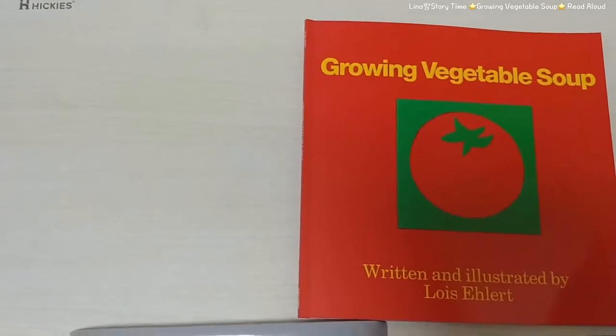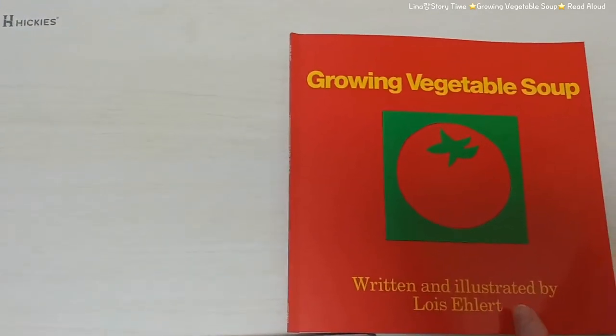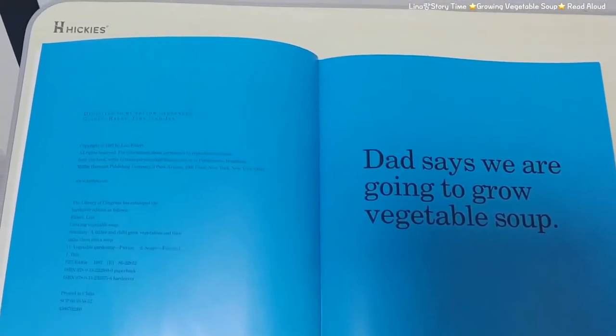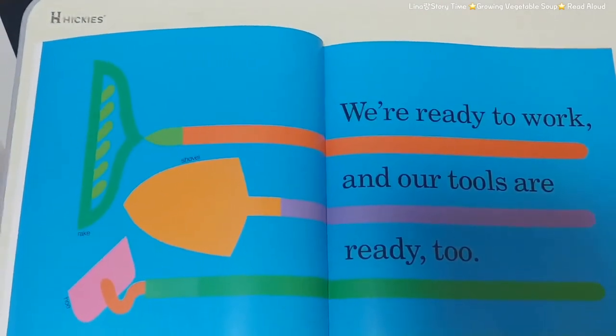Growing Vegetable Soup, written and illustrated by Lois Ehlert. That says we are going to grow vegetable soup. We are ready to work and our tools are ready too.